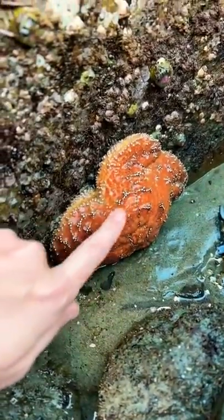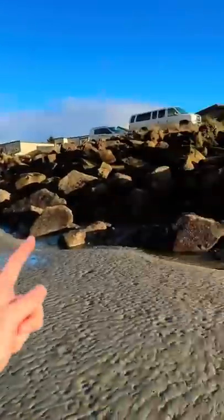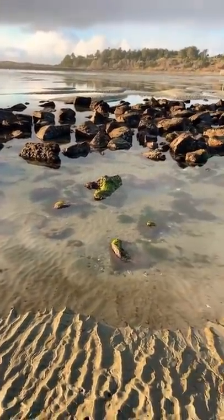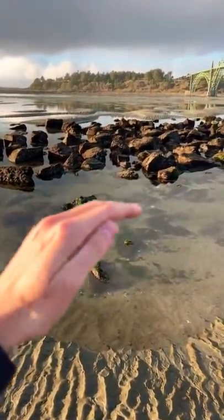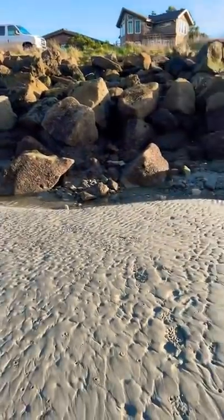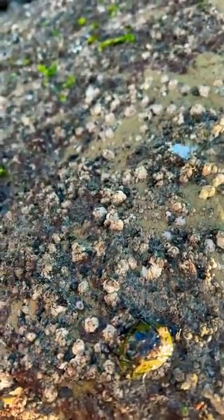Today I'm going to teach you how to find starfish next time you go to the beach. The first thing you're going to want to do is go to a rocky intertidal zone. An intertidal zone is an area on the beach that is covered with water during high tide and exposed during low tide. So normally during high tide all of these rocks are underwater, and you can tell they're normally underwater because there are barnacles all over them.